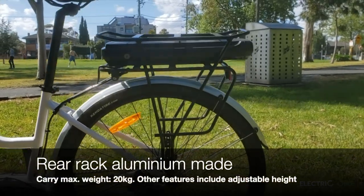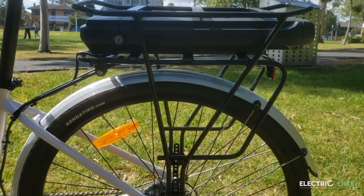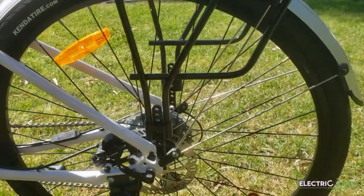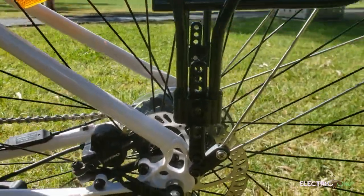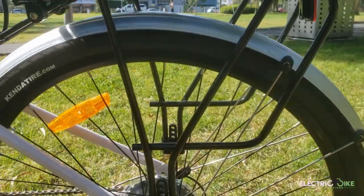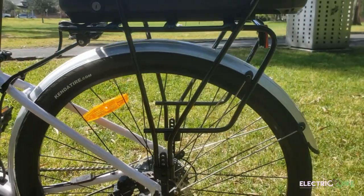The rear rack is aluminum and I believe it's rated at 20 kilograms carry weight, which is kind of a standard value for racks on electric bikes. One really nice feature of this rear rack is that you can adjust it as needed — if your pannier is too big you can raise it to suit your needs. That is a really great feature for this bike specifically.